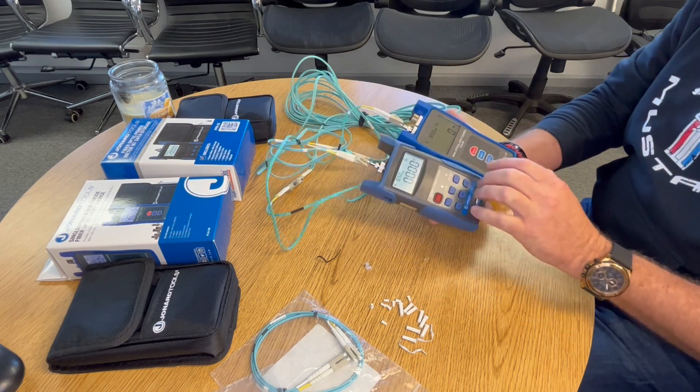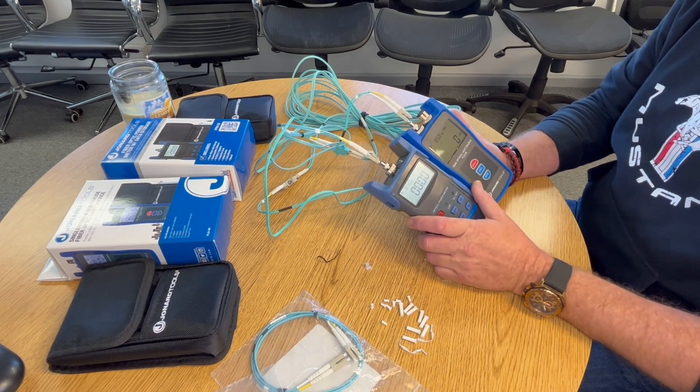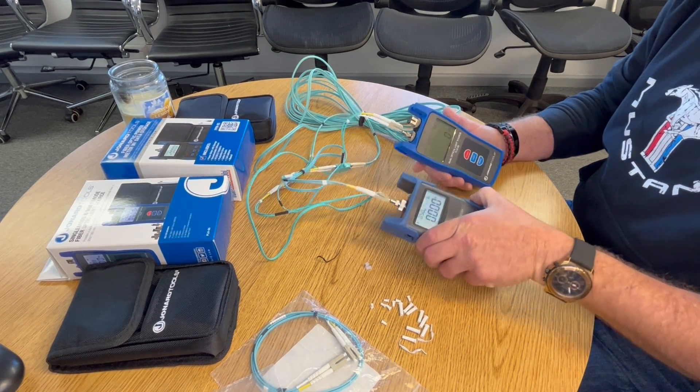There's another video on how to download the data with the USB. With the light source and power meter, you're looking for signal loss and making sure that it's in the acceptable range.